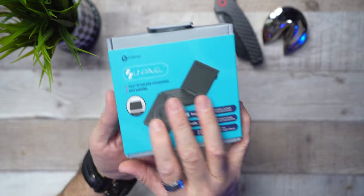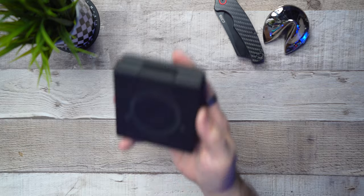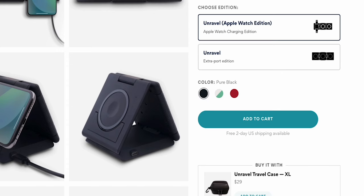The next Ampere item I'm extremely excited about is called the Unravel — it is a 3-in-1 charging dock. This is the Apple version, which means it gives you the ability to charge your Apple Watch. I own the Apple Ultra, so that's a fantastic feature. They also have another style that won't include the Apple charging dock but gives you an extra USB-C port to charge something that isn't wireless. Ampere has definitely put a lot of thought into this, and I love when a company goes that extra mile.